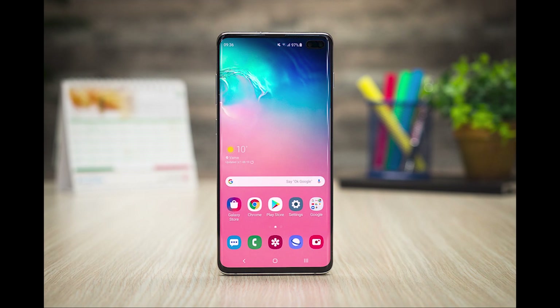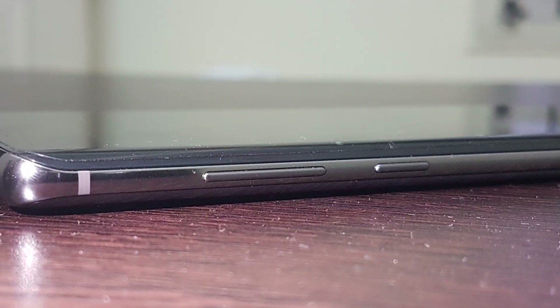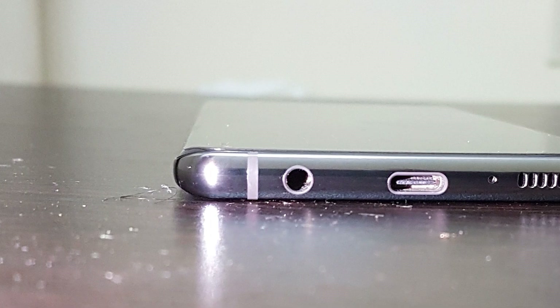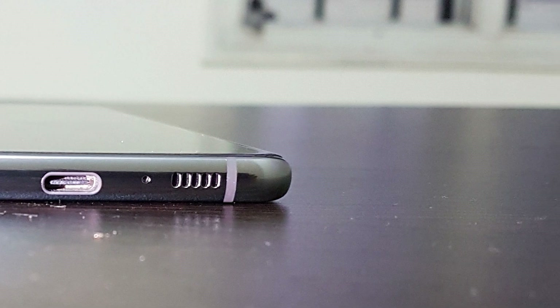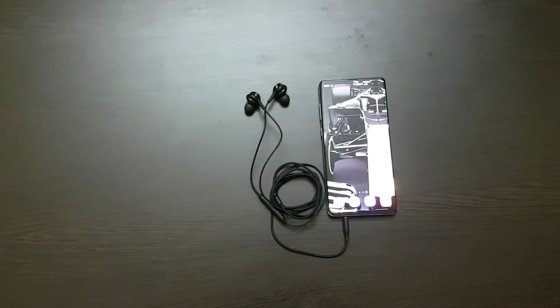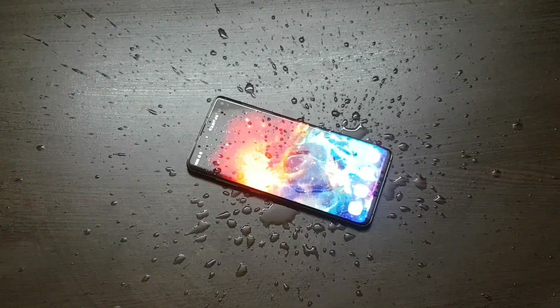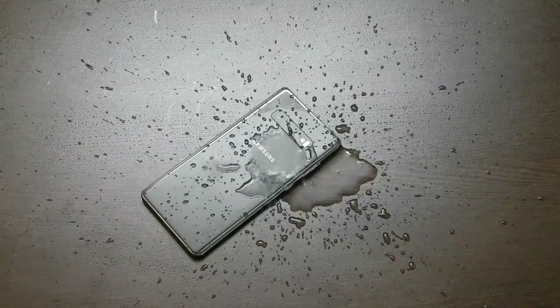The screen is protected by Gorilla Glass 6, which is awesome. There's the volume rocker, the Bixby button which can now be remapped, the hybrid SIM card tray with support for up to 512GB microSD card, the USB-C port, and yes — the headphone jack. I love Samsung for including the headphone jack, and with all of that the phone is still IP68 rated, which is just awesome.